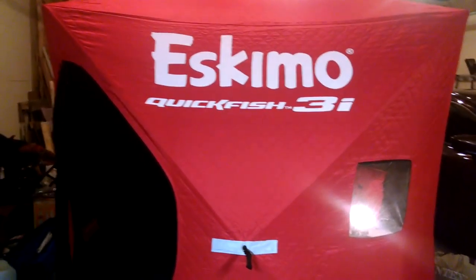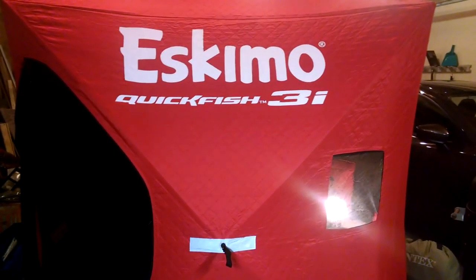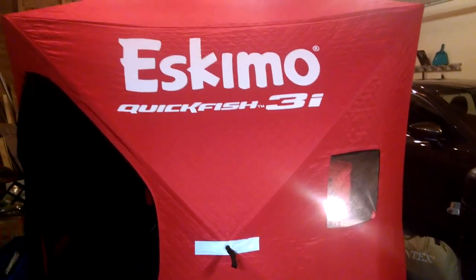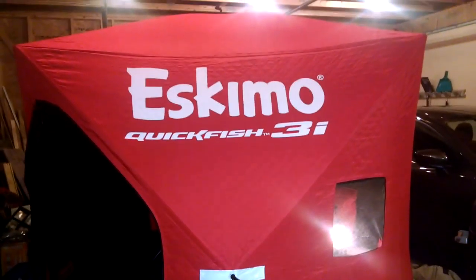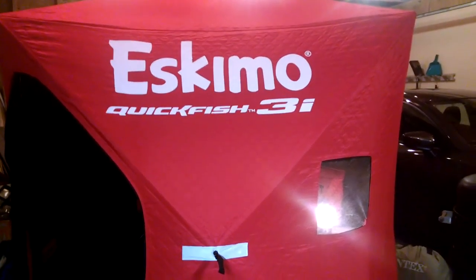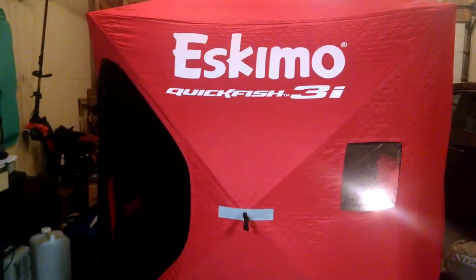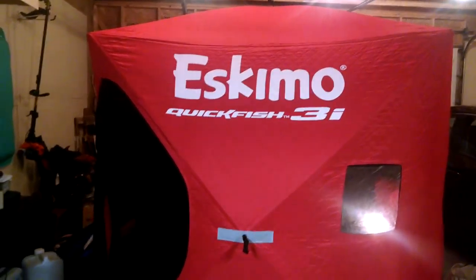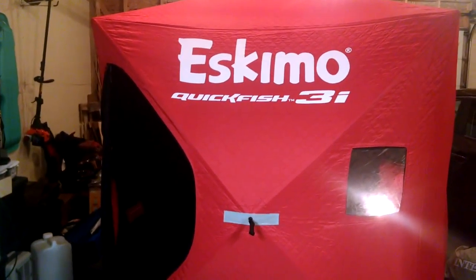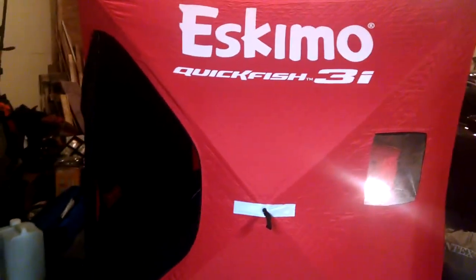Hey guys, it is Zach here and tonight I want to talk to you guys about this crazy idea I have with the Eskimo Quickfish 3i. Duck hunting is almost here and I love the summer, but there's something about hunting that I really like almost more. This is my idea for this year — I got this Eskimo Quickfish 3i and I just had a moment this last week and thought I need to set this thing up and see how much room is in here.